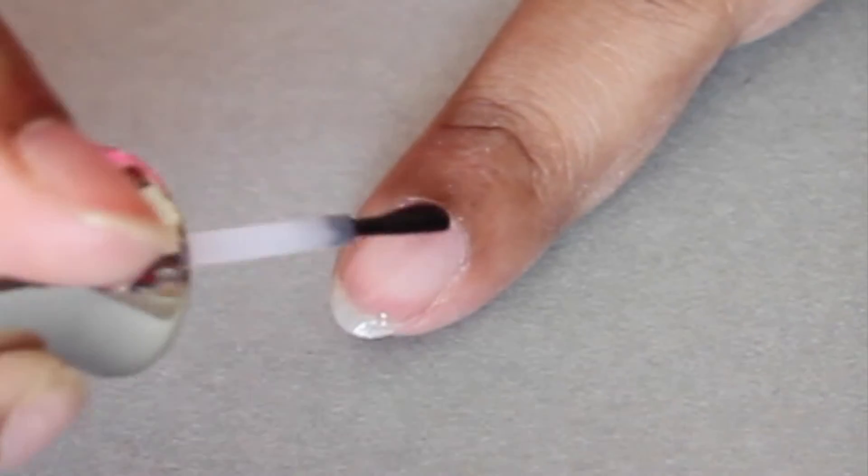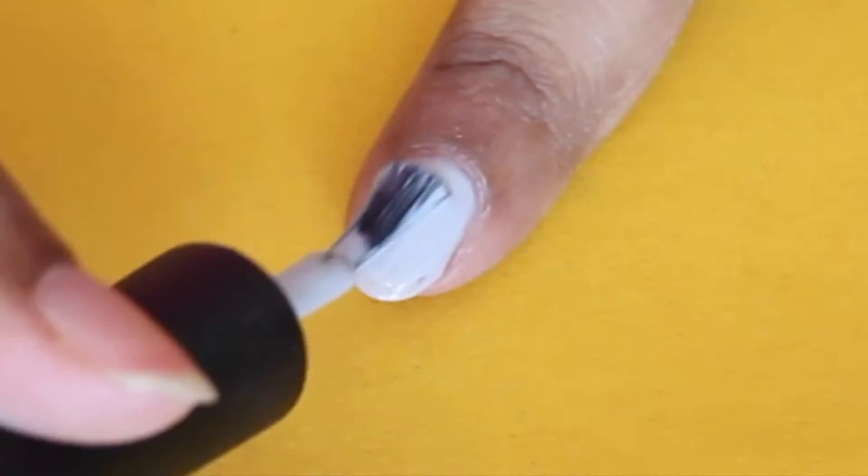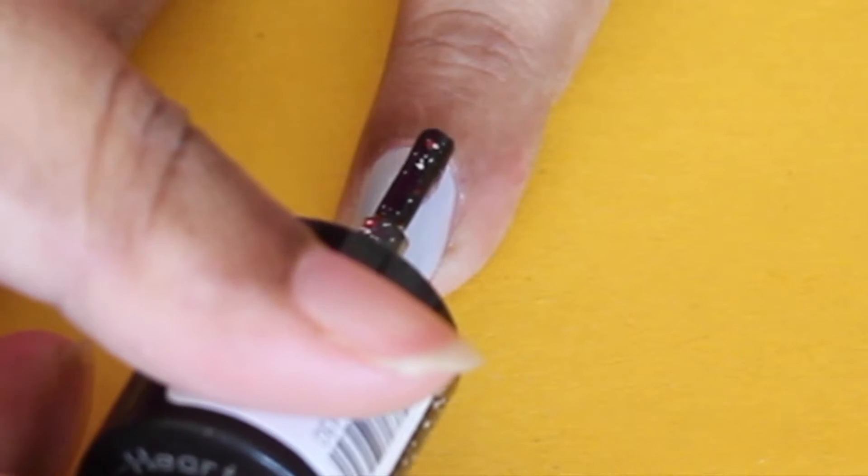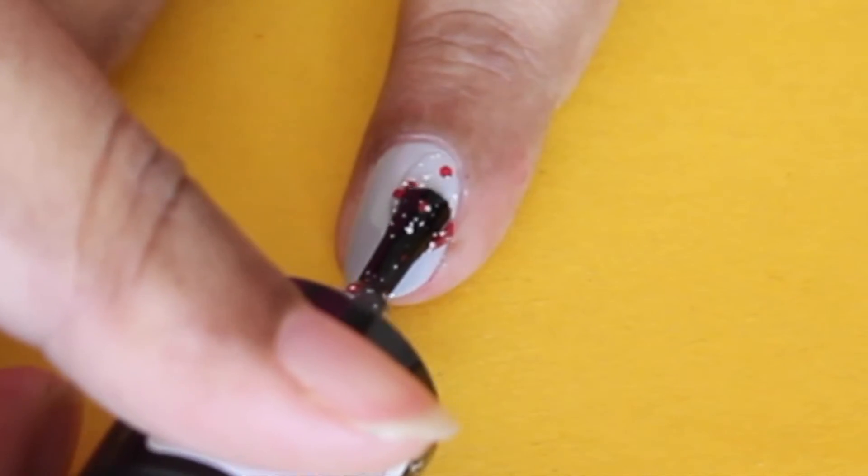I'm starting off with a layer of base coat on all my nails, then doing a couple of coats of this gray polish on all my nails. This is going to act as a base color for us, and now I'm taking this beautiful heart graffiti polish from Maybelline.